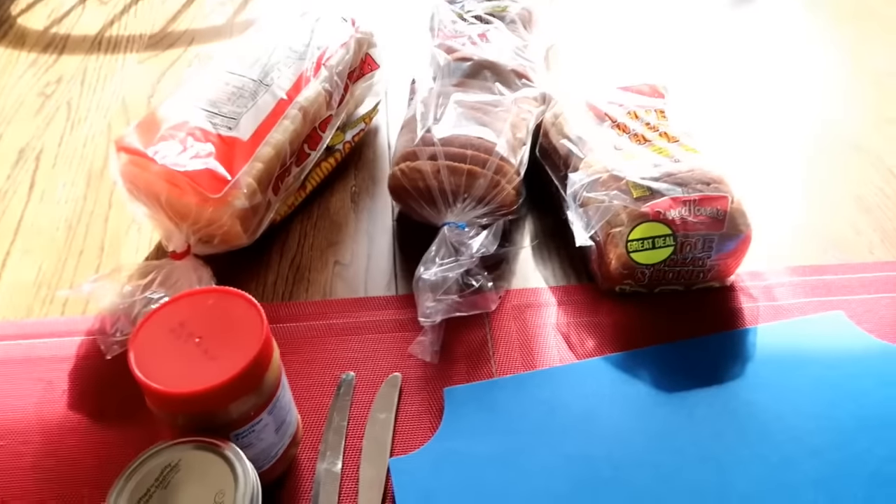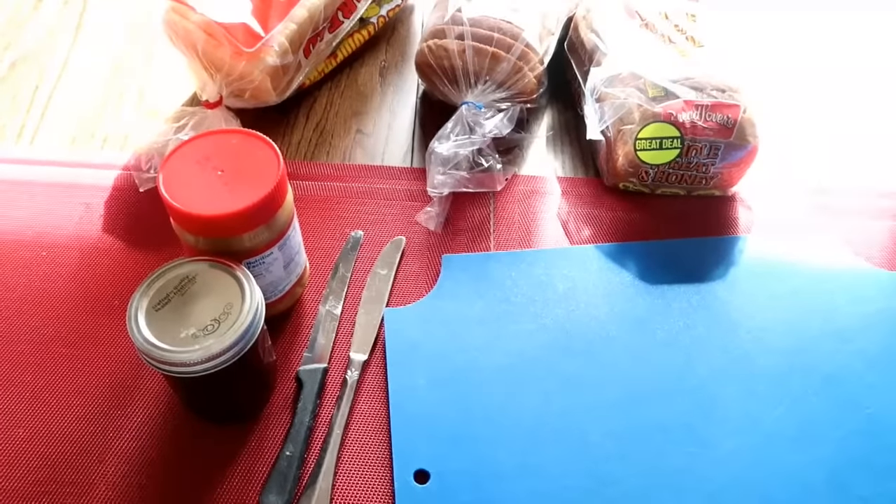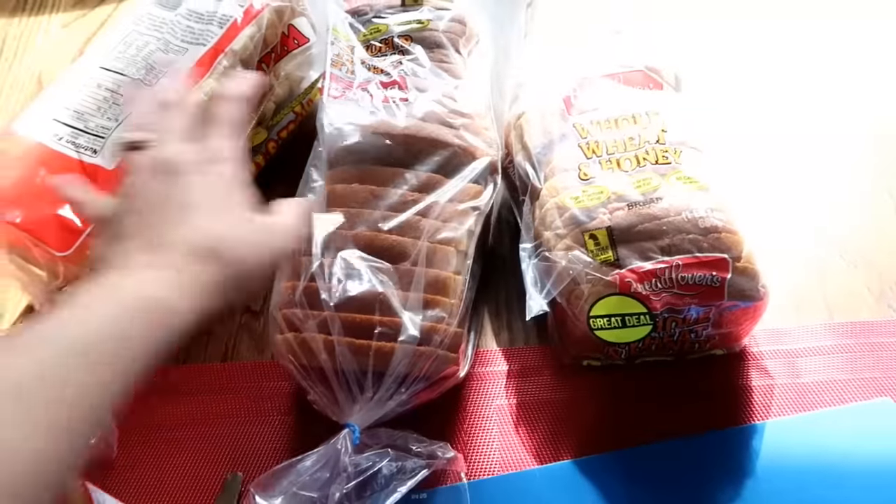What I'm going to do is start off making some peanut butter and jelly, and then I'm going to be making ham and roast beef. So I got two wheat breads and one white.